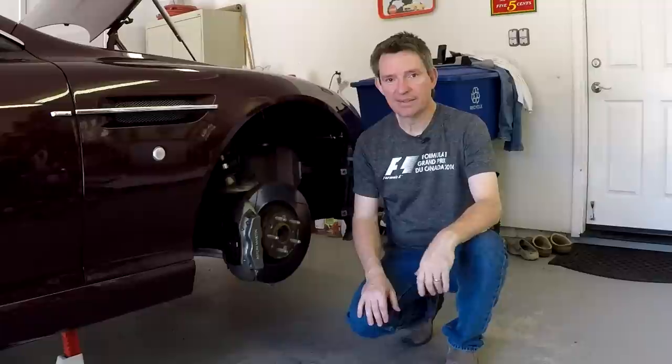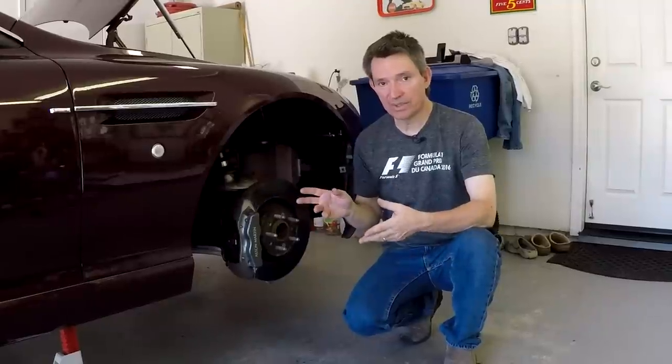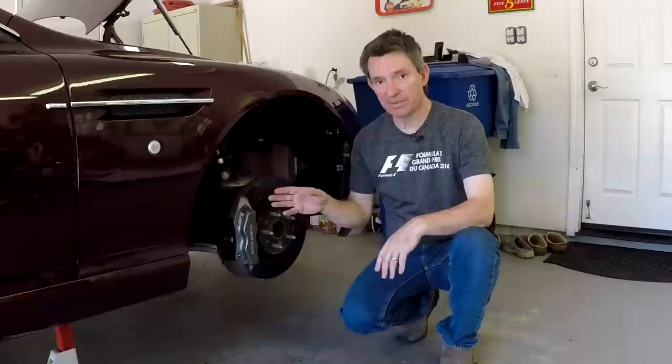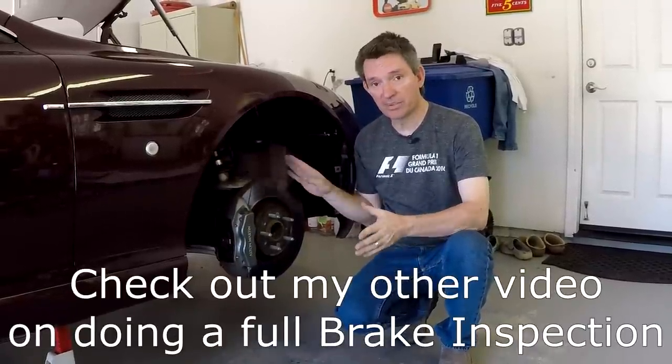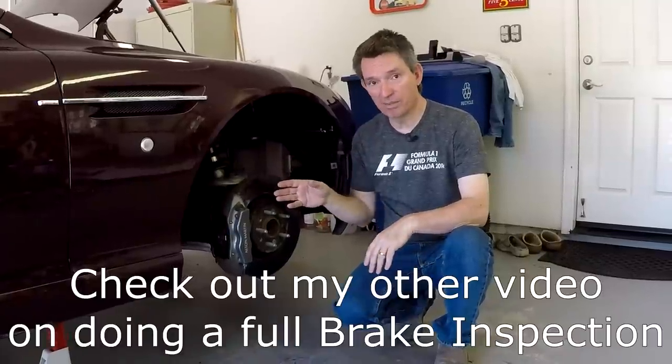In this edition of Aston1936.com, I'm going to show you how to do a pads-only brake service. We're just replacing the brake pads because we've done our brake inspection and found that our rotors, caliper, brake lines, and everything are in good shape, so all we need to do is change out our worn-out pads.